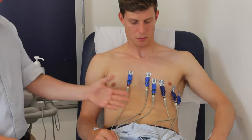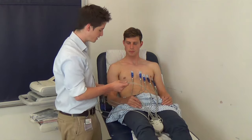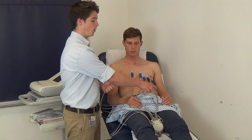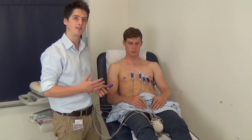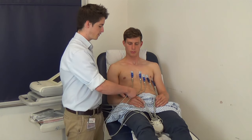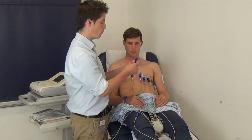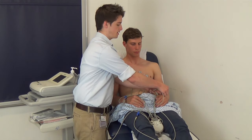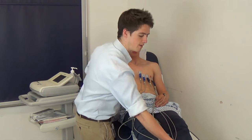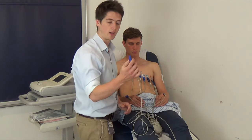Then there are four coloured limb leads. A good way to remember which limb lead goes where is the rhyme: 'Ride Your Green Bike.' These first letters represent the colours — Ride is red and goes first on the right hand side in the upper limb. Yaw is yellow which goes on the left hand side in the upper limb. Green is green on the left lower limb. And Bike is black on the right lower limb.